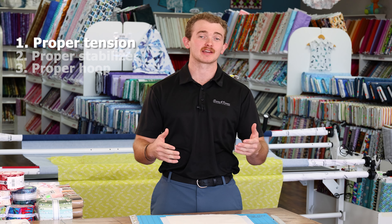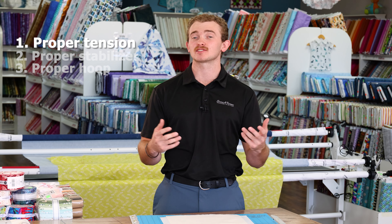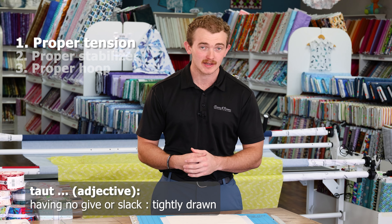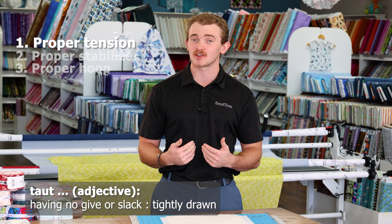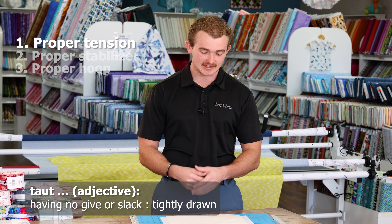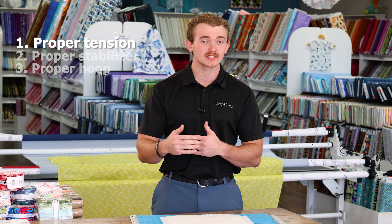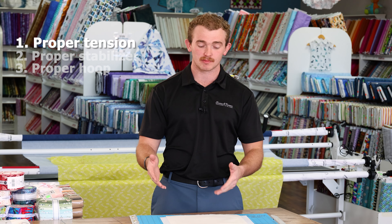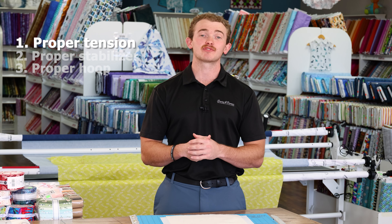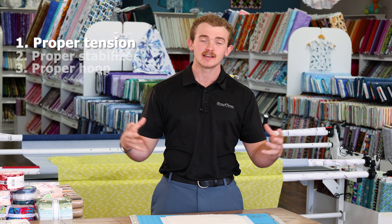So first, what is the proper tension in my hoop and how do I get there? If you've ever been to a store and asked for advice, someone probably asked you how taut is the area inside of your hoop — and if you're anything like me when I first got here, you're going to say what does that mean? All they're asking is what is the tension like inside your hoop. If it's too loose your design is going to bounce everywhere because your fabric is not stable and it will look nothing like you wanted. If it is too tight, when you unhoop it everything around your design is going to pucker.